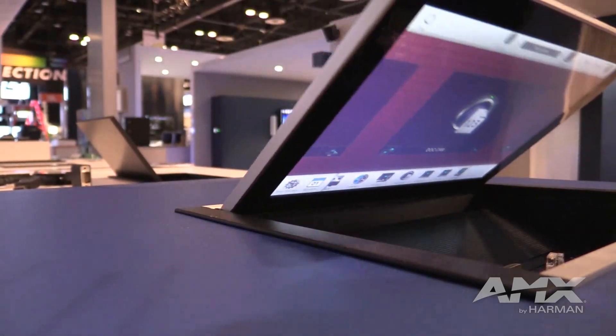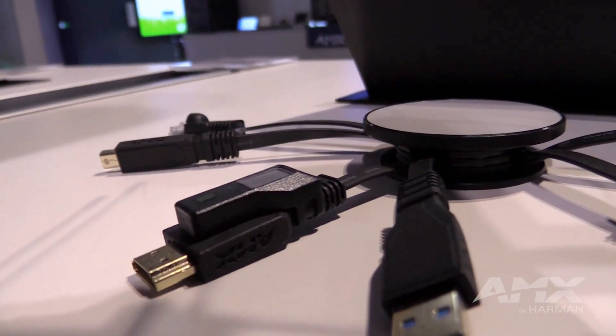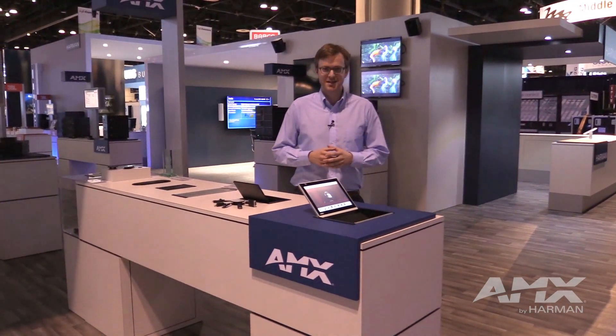To learn more about HydraPort Touch and all the new modules we have to offer, come visit us at the Harman booth here at Infocom 2015, or at amx.com.